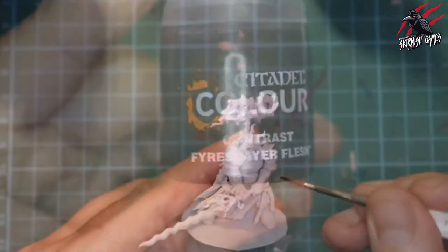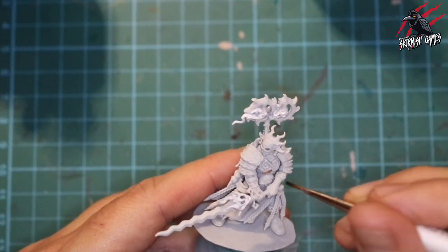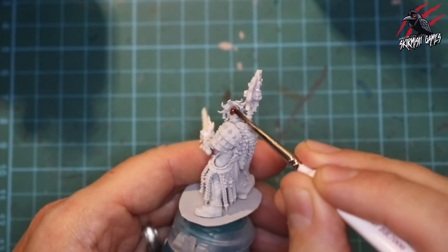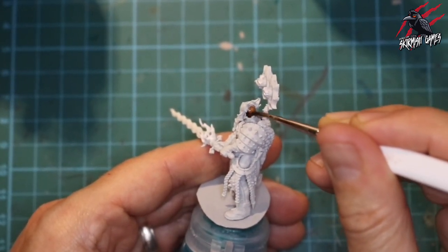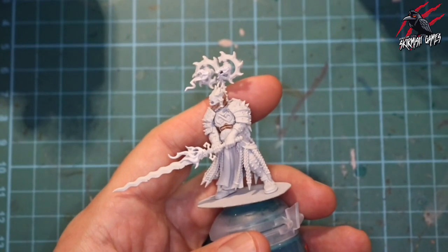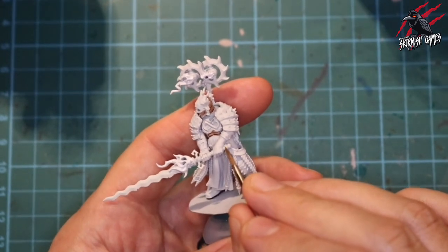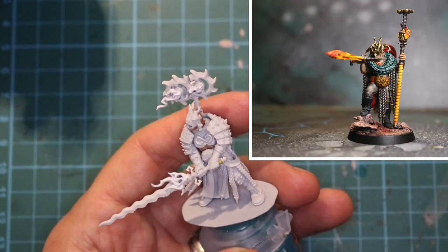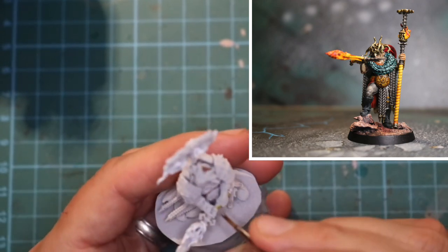Once that base had dried I took some Contrast Fire Slayer Flesh and went over all the areas of flesh and torso - there's a tiny bit here and a little bit on the back of the head as well. I could have put the mask on later and painted the face, but I figured I would just use a wash to fill in all the features from the front. Next I took some Ayanden Yellow for the handle of the sword - there's only a few little bits of the handle showing through so this is quite a quick stage.